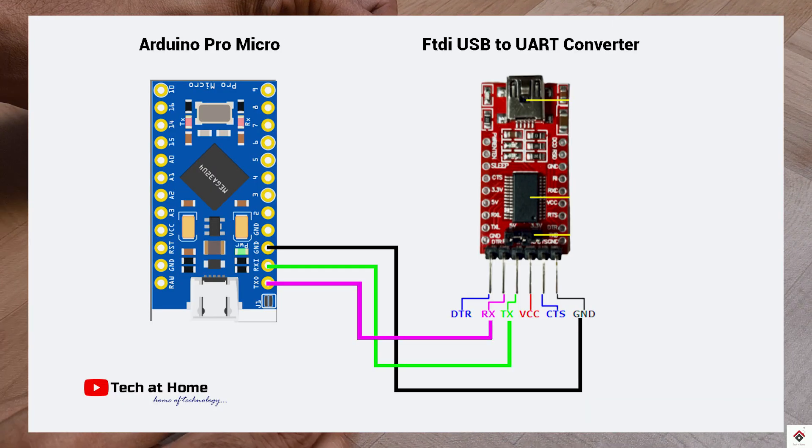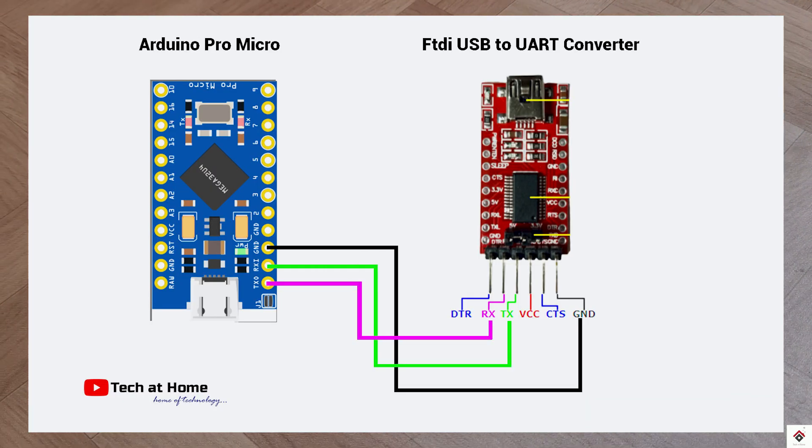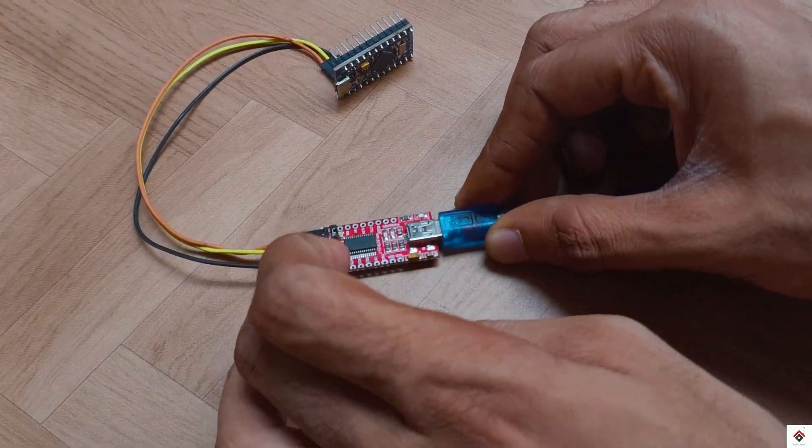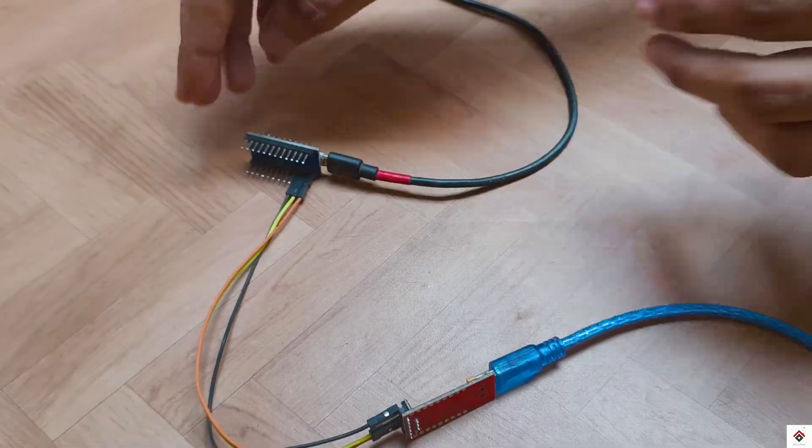You can also use this diagram for reference. After making the connections, connect both the boards to the computer USB port.